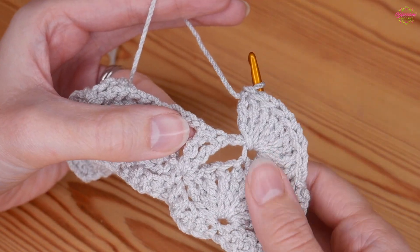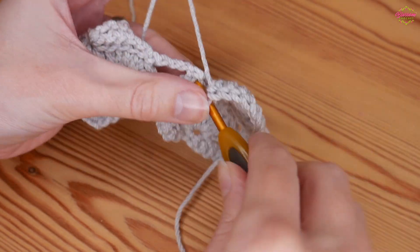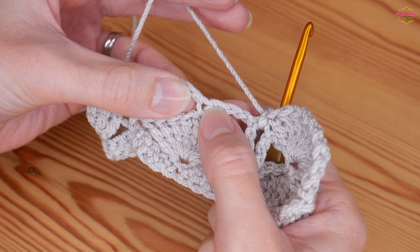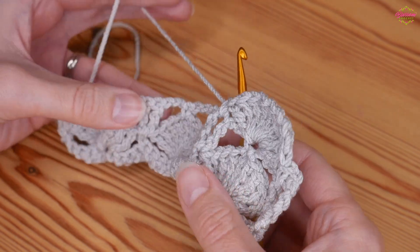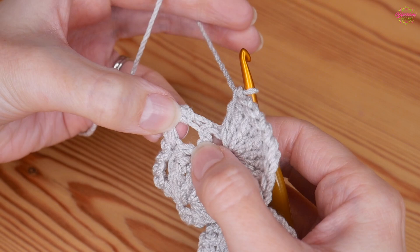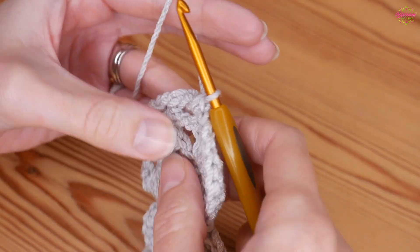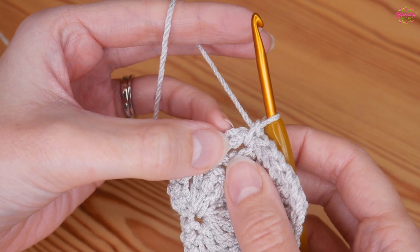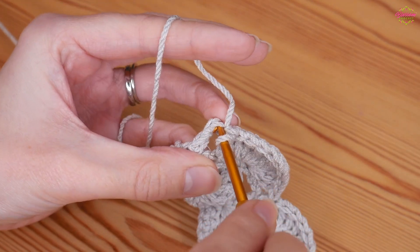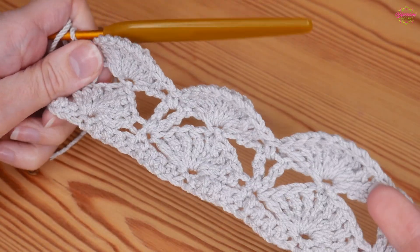Once you've got your nine stitches for your fan, go straight in between the two double trebles — into the space — and do a UK double. Then do your next fan in the top of that double crochet from the last row, and repeat that all the way to the end. Once you've completed the final fan, do a UK double in between those last V-stitches, and then also put another double crochet into the top of that stacked turning chain that we did.